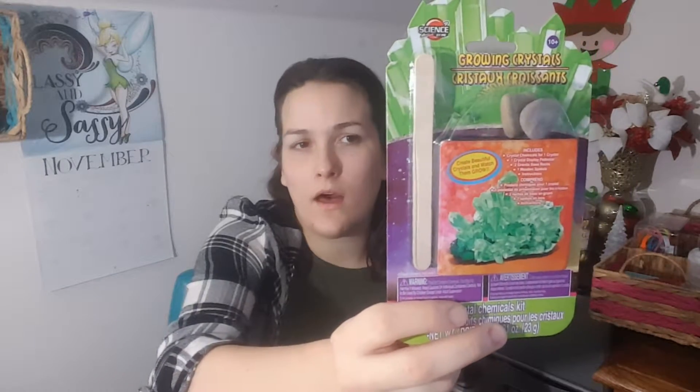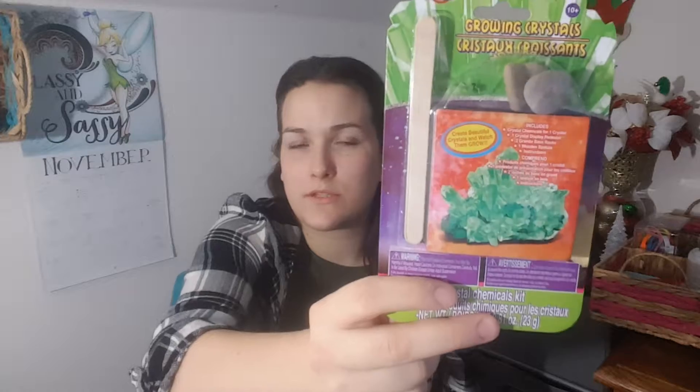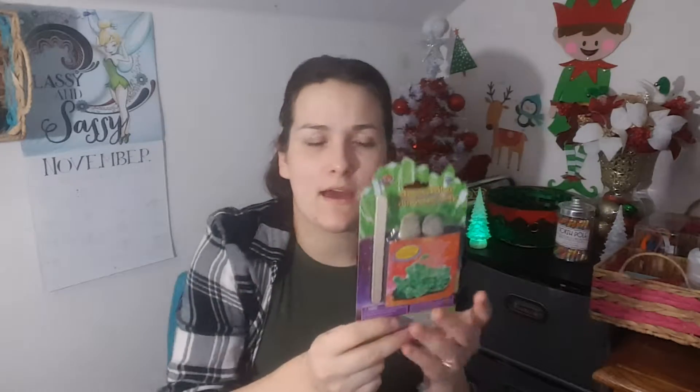I also got Science by Me Growing Crystals. I'm probably going to go back and get one or two more of these — I think my other kids would enjoy them as well. These are the Grow Your Own Crystal kits. They had a big kit at Michael's for like $20; this was a dollar, and they grow green crystals. I thought that was pretty cool.